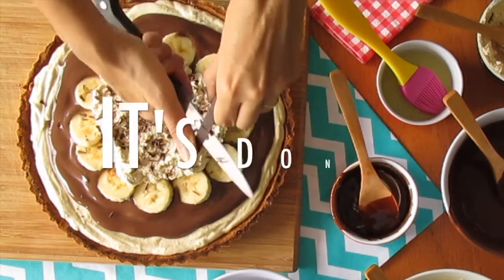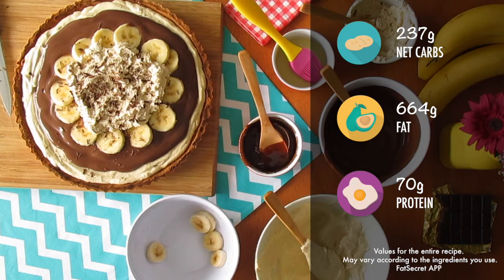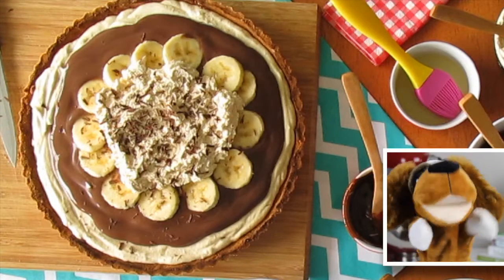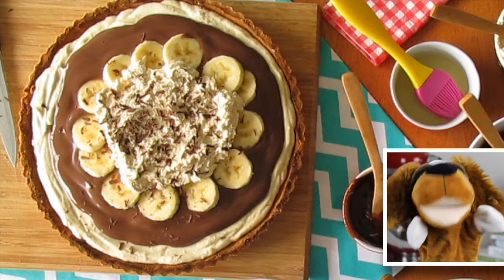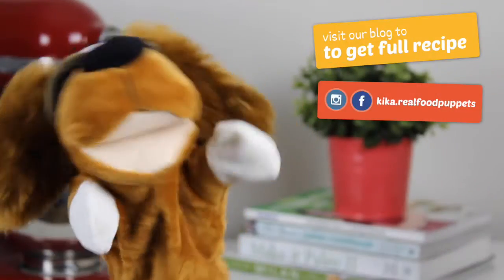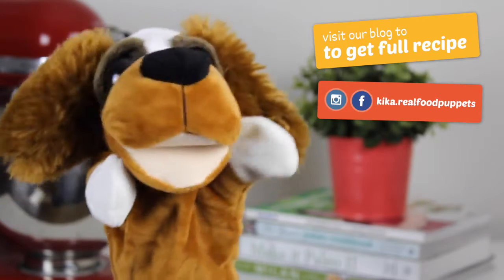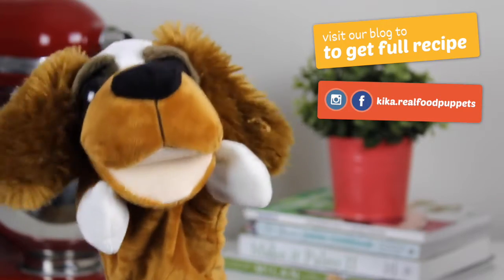And ooh la la, it's done! Keep in the fridge before serving. You can also use other fruits instead of bananas — go according to your taste. That's it, guys! Sorry, but I won't waste my time chatting with you — there is a gorgeous pie waiting for me, which means I don't need to be polite anymore. See you!